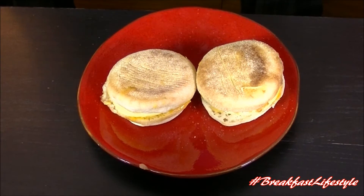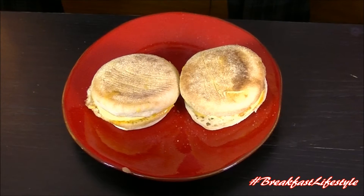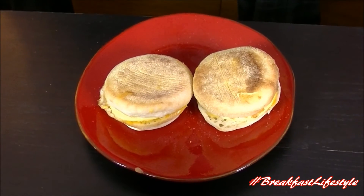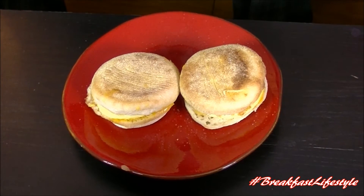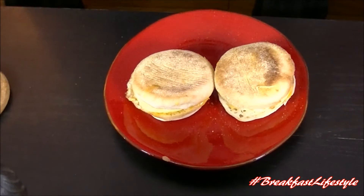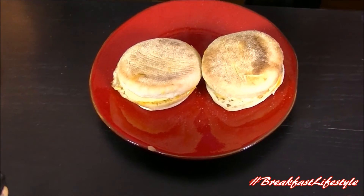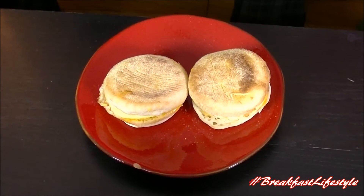You'd figure with bacon and sausage involved we'd be getting something, but I'm not getting a darn thing. It's extremely muted. Maybe a little cheese. Either way, they're not horrible looking, but nothing to get you excited about your day in the breakfast lifestyle way.